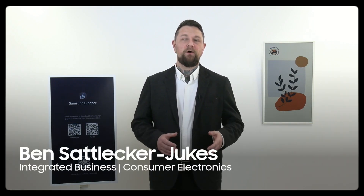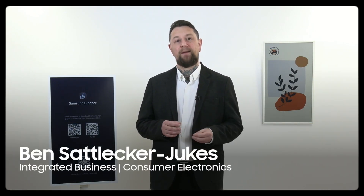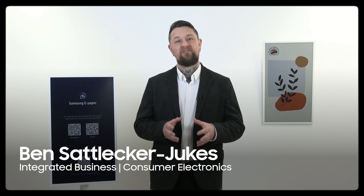Welcome. In this video, we're going to take you through step by step how to pair and register your new Samsung Color ePaper display.